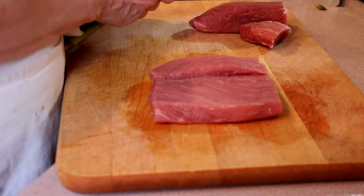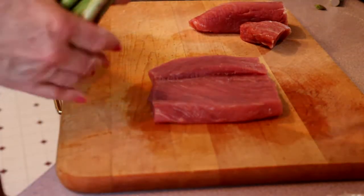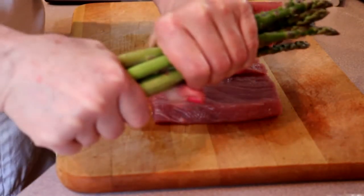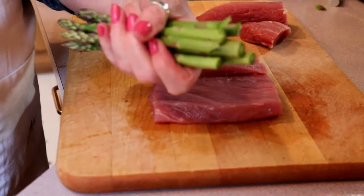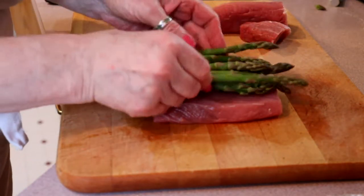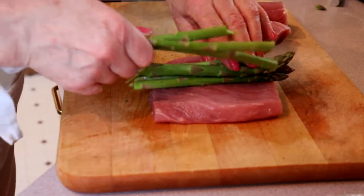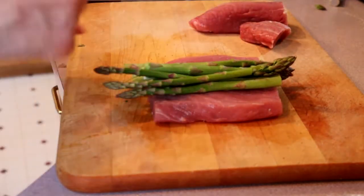Now we're going to take our asparagus. The best way to get it at the right level so there are no tough bits to chew on is to just take it between two hands and bend it — it will snap off where the tough part meets the tender. We've got the tips sticking out one way, though I'm not sure we'll even get all of these in.